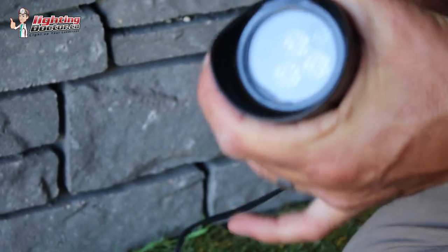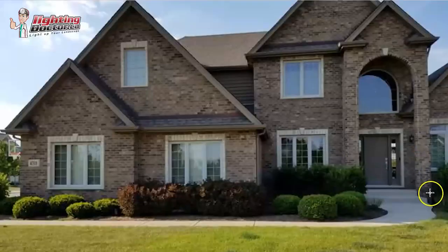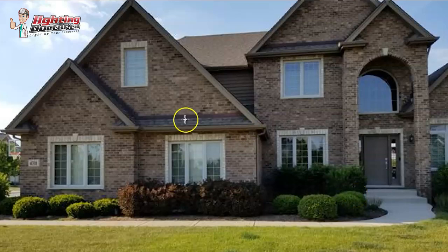The only thing I would add for those ones near the walkway is something called a hex baffle. A hex baffle is just a little glare shield that goes over the lens. So any time you have a fixture that is a little closer to a walking area and it's shining up, it just helps deflect the glare so it's not shining in your eyes. So that's how I would handle the front of that.